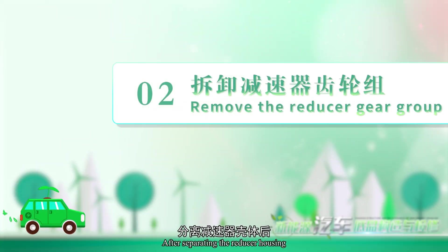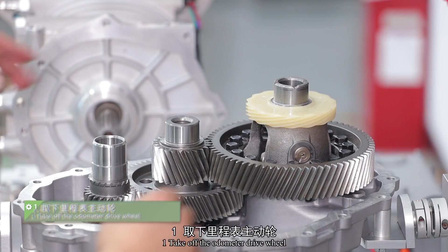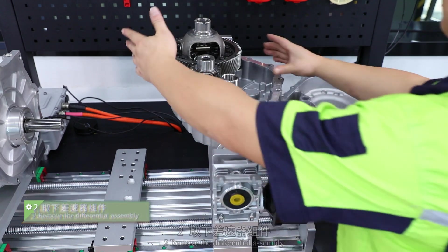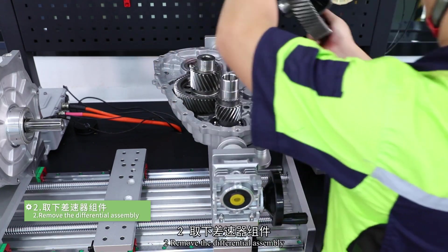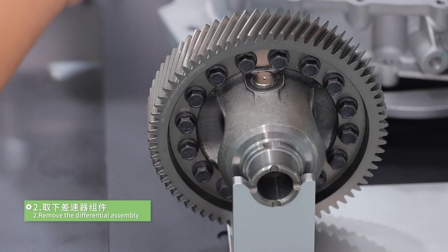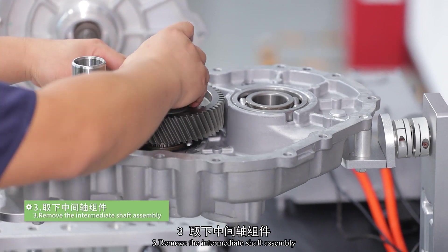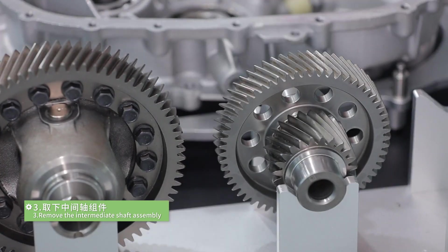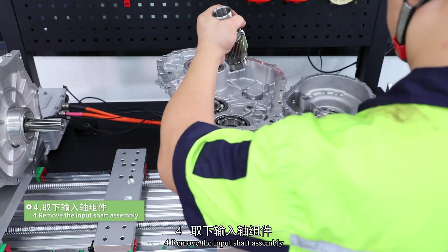After separating the reducer housing, remove the gear group of the reducer. The specific operation steps are as follows. Step 1: take off the odometer drive wheel. Step 2: remove the differential assembly. Step 3: remove the intermediate shaft assembly. Step 4: remove the input shaft assembly.